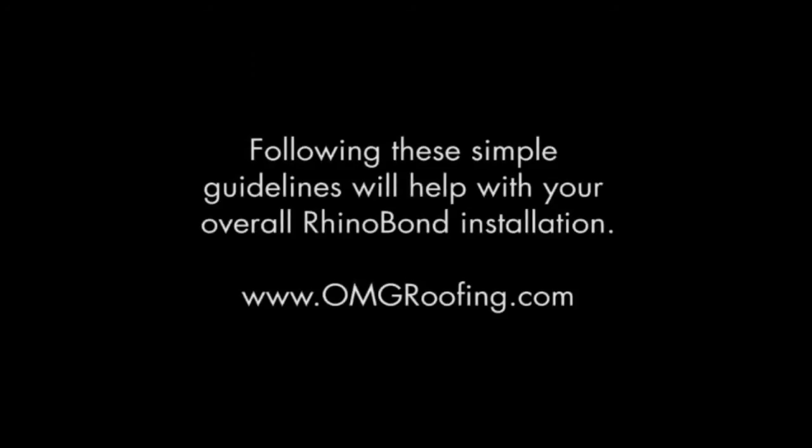We hope you found today's content useful. And as a reminder, you can find all of this information online at omgroofing.com. Thank you very much.